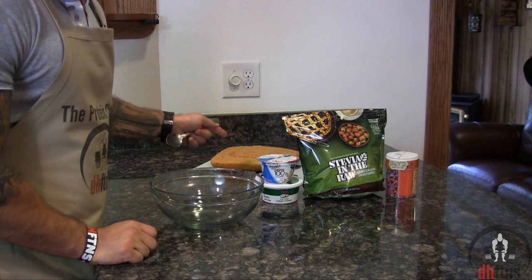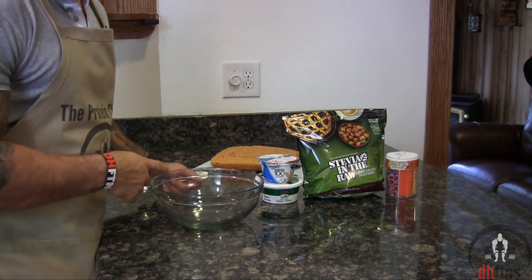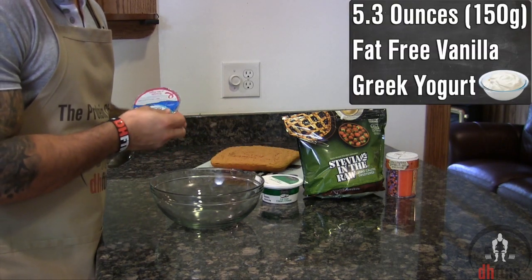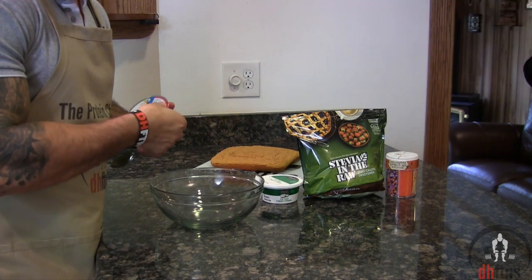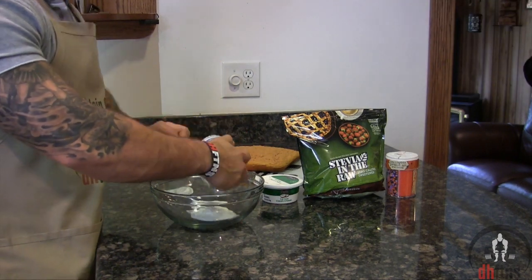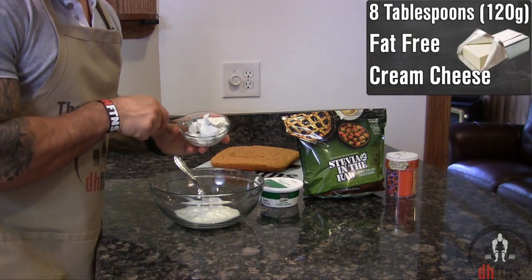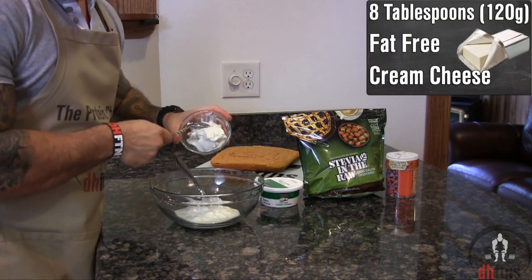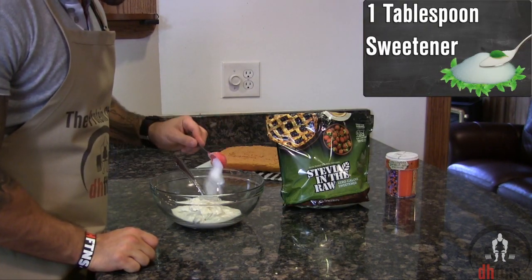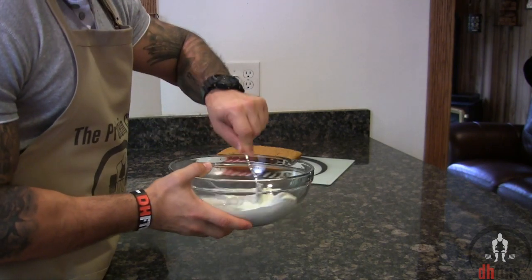While our cake is cooling we're going to make a really quick frosting for it. Take out a bowl, then one container which is 5.3 ounces or 150 grams of fat free vanilla Greek yogurt. Add your yogurt into the bowl, then 8 tablespoons or 120 grams of fat free cream cheese, 1 tablespoon of sweetener, and then mix all those together until you have a frosting-like consistency.